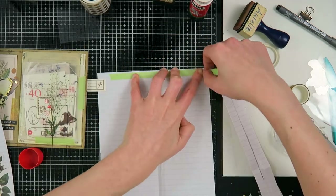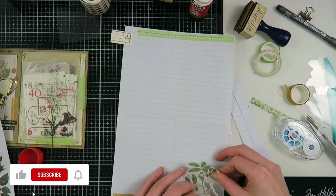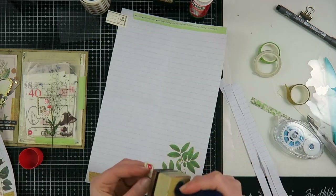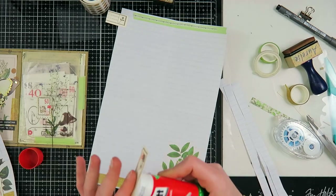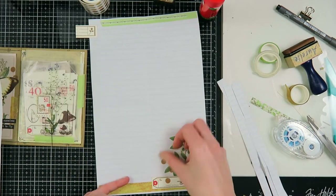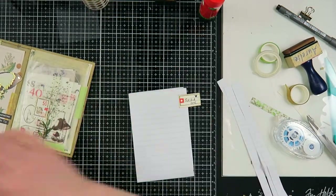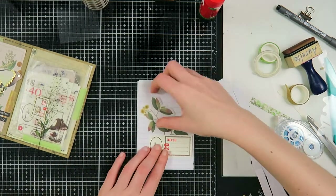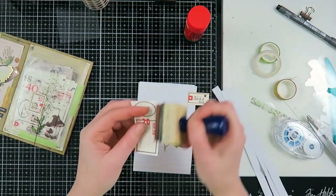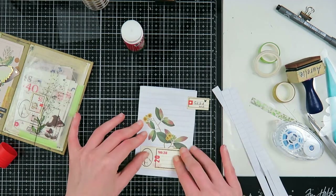I very much enjoy doing this — it's also very fast. You could do this just to create writing paper if you just write letters; it's a fun way to make a nice pen pal letter. On my last sheet I'm adding more washi dots, then I'll stack them together and fold them up to fit into the pocket. I also decided to add something to the front of the folded letter — a beautiful flower sticker with a label — a little extra touch that I thought was really fun.